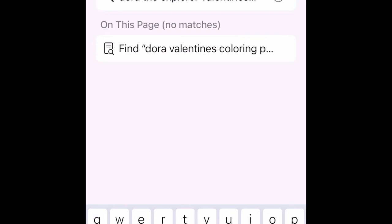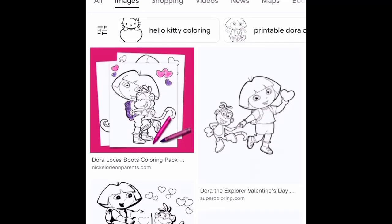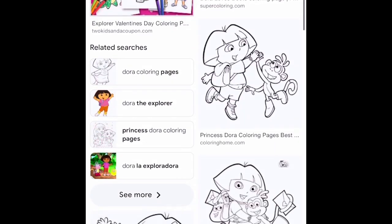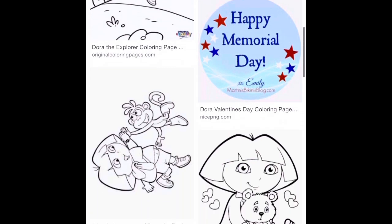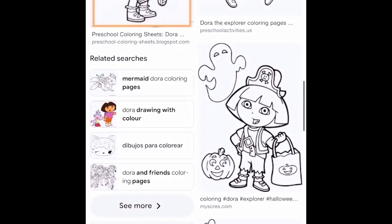When doing a coloring sheet shirt, we need to find a nice coloring sheet to use. I go to Google, and in this case I typed in 'Dora Valentine's coloring page.' You're able to tap 'Images' so that you can only see the different images and pick the one you'd like. I picked one that had both Dora, Boots, and even the Map.